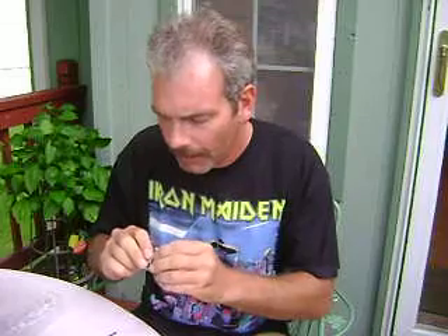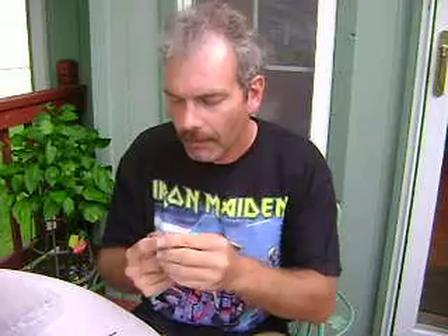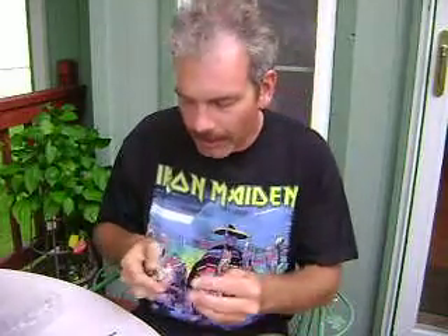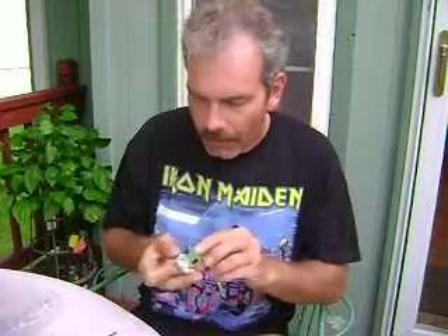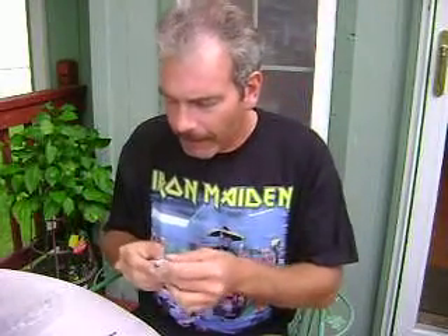First off, there is the removable chest armor. This is a very nice piece and very much more detailed than the chest armor that came on the Saga Collection General Veers. He also has some chest insignia, which a lot of people have been debating about.